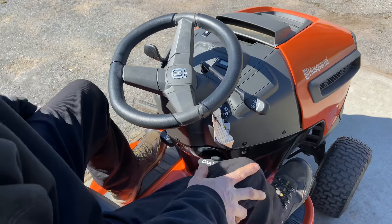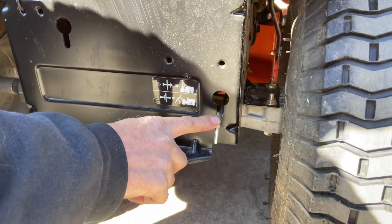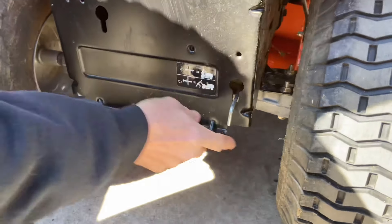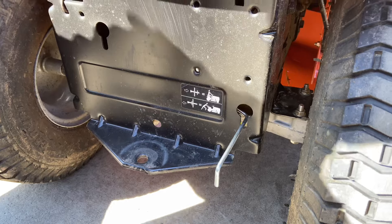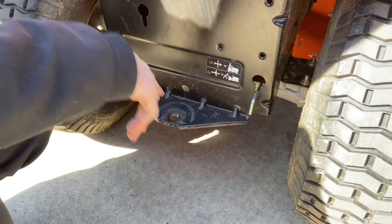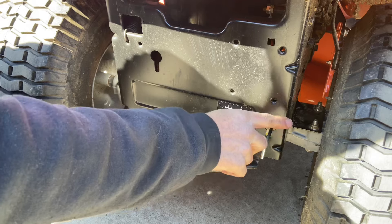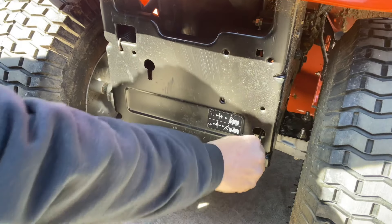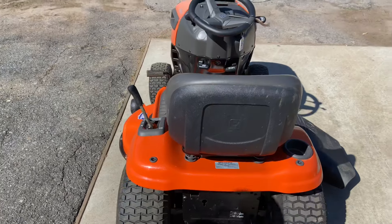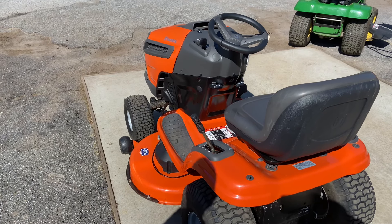One more thing I want to show you: if you ever need to push the tractor manually, come around to the back. There's a rod here — this rod enables you to push the tractor easily. Right now without it pulled out you can push it but it's not recommended because you can hurt the transmission. Pull the rod all the way out, make sure your emergency brake is off, and you can push the tractor very easily. When you're done, push the rod back in or the forward and reverse pedals will not work. Never push the tractor with this rod engaged — it's not good for the hydrostatic transmission. That pretty much sums up how to operate the Husqvarna YTH 22V46. Leave comments below, give it a thumbs up if you liked it, thanks for watching and please subscribe.